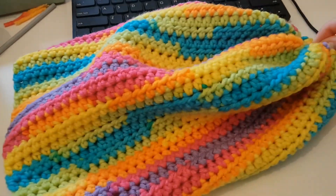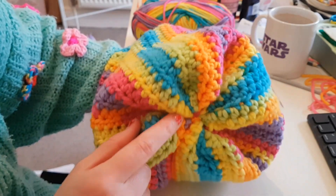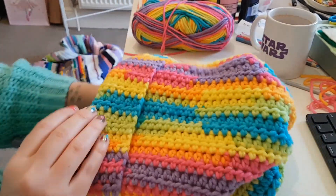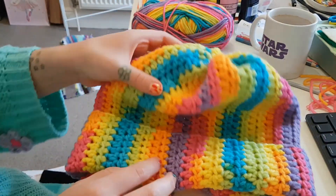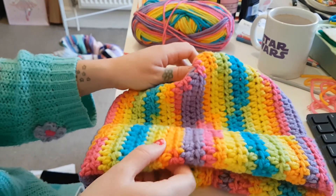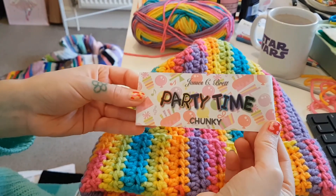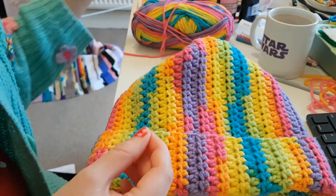And then that's the open end. There it is with the end all sewn together. Give it a little turn up — and it is a hat! Look, it's a hat. I made a hat, isn't that cool? I still want to make something for the top. I'll try it on to make sure it fits. There it is. This is the yarn that I used.